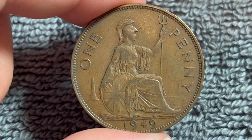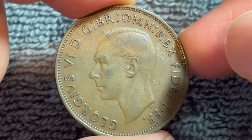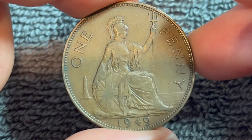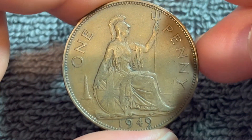The 1949 year commands a price of about $1 to $3 — at least that's what they're going for on eBay in average circulated condition like this. If you get one with more original red luster to it, you might be able to command $8 to $10 for it if you're lucky.